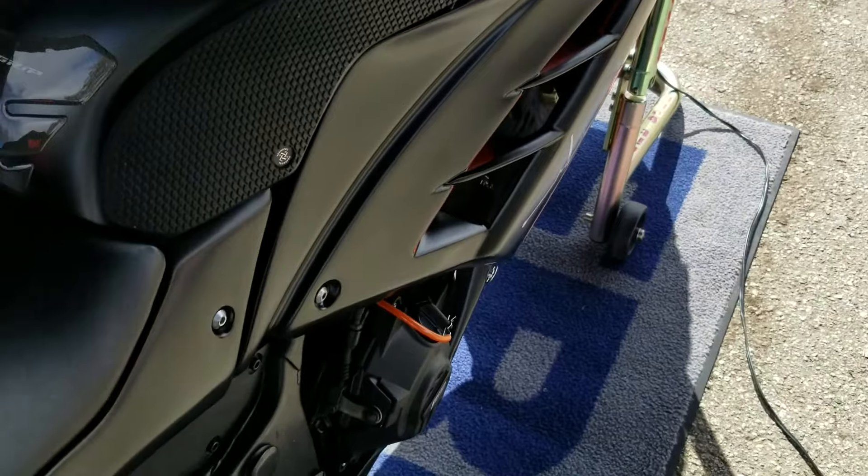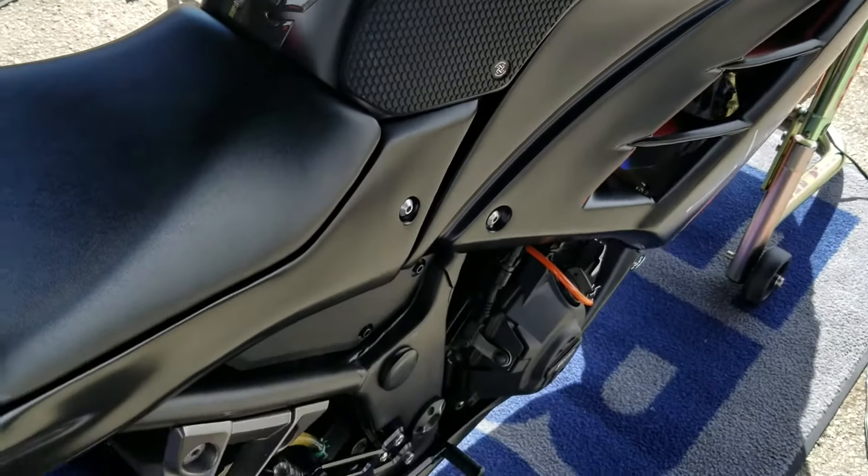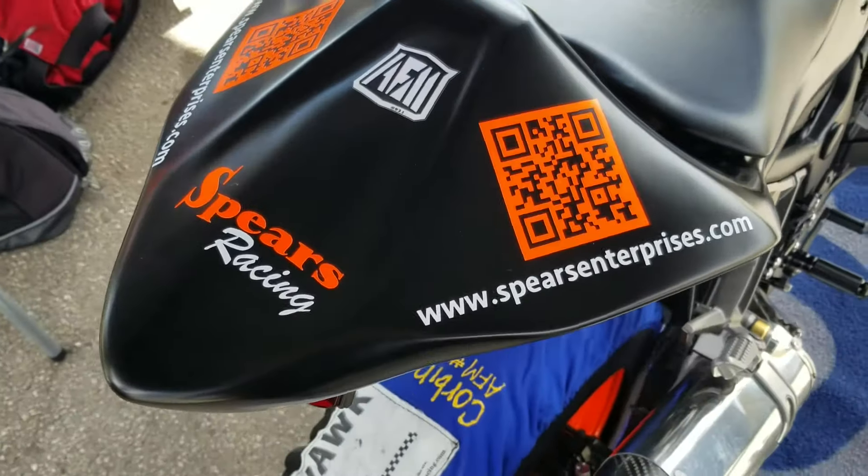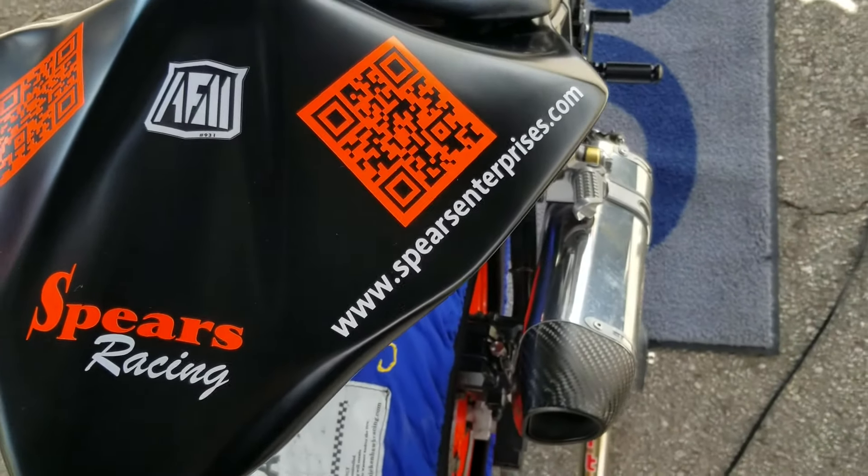We're going to let her rip. Sean will go out and have a good time. You've got to love the bodywork — he did such an amazing job with the graphics.